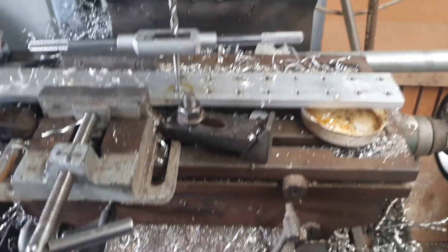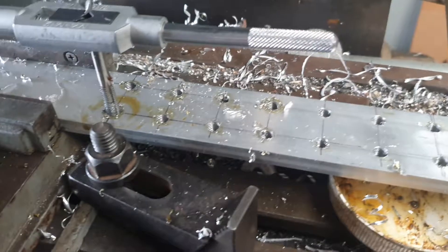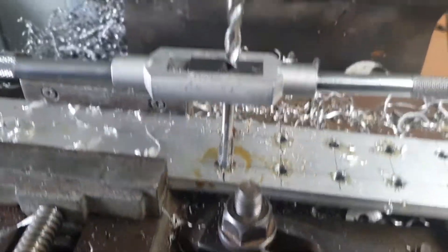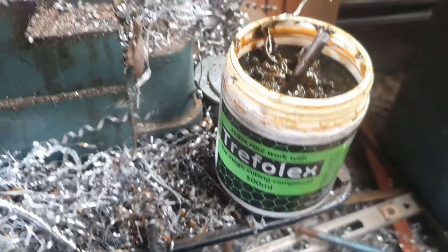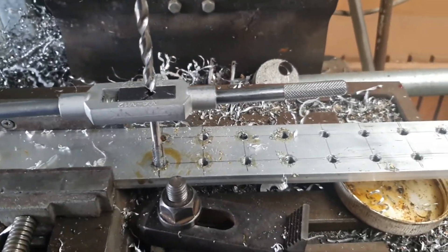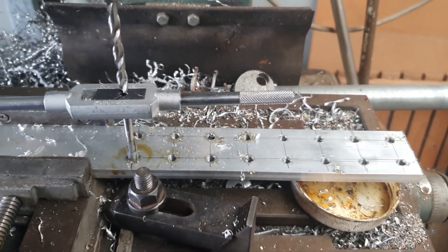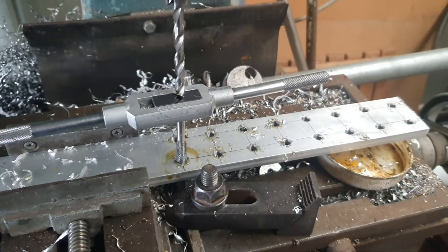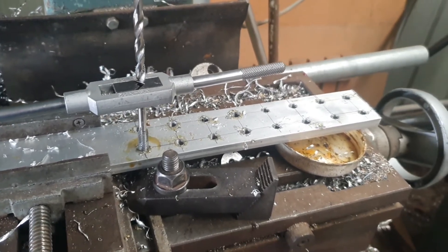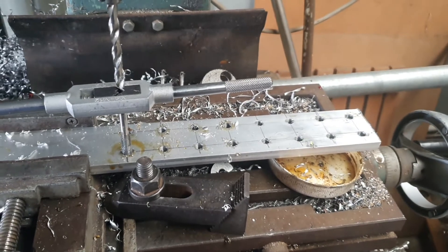I've just finished tapping all those holes — 16mm, 8mm — and I've put a bit of lubricant on it. I'm just using a little bit of Treflex because aluminium is very soft and nothing worse than picking up soft stuff on the drill bit or the tap and binding it all up. Now I'll clean that up a little bit more and then I'll do another set of holes to mount them — that'll be the next stage.